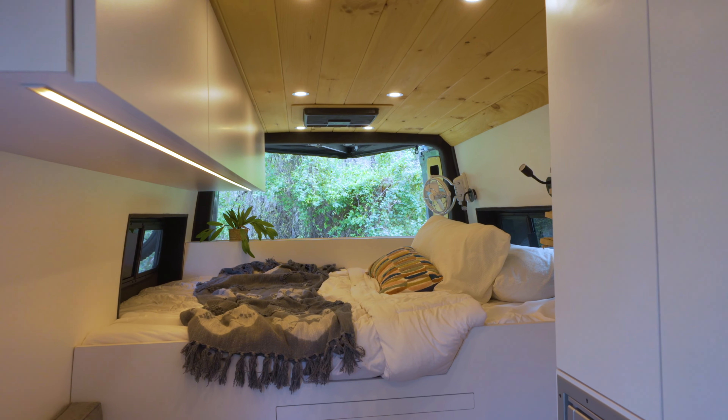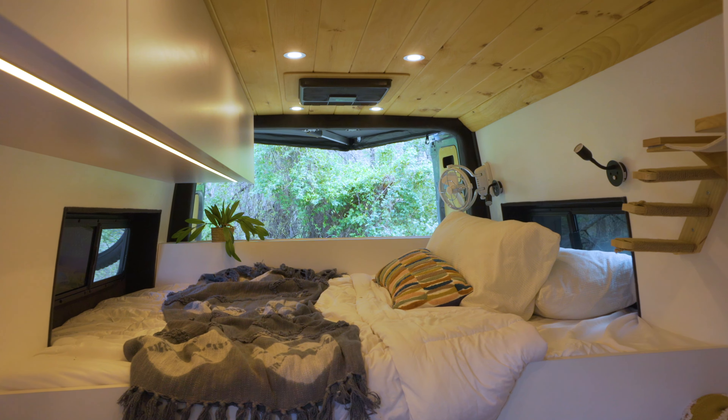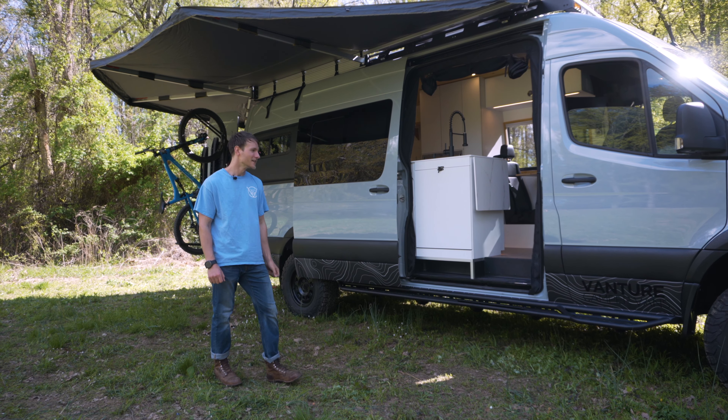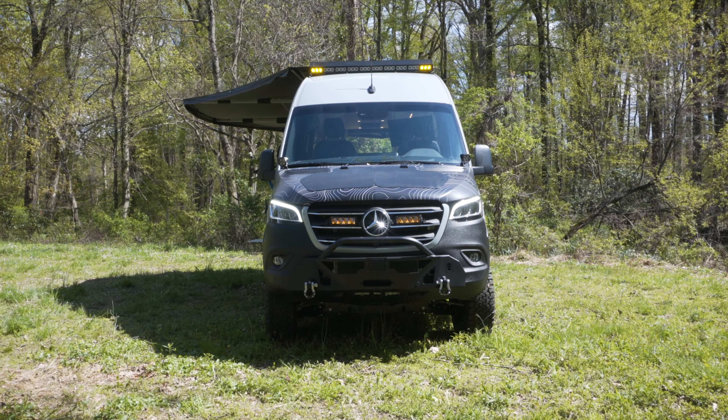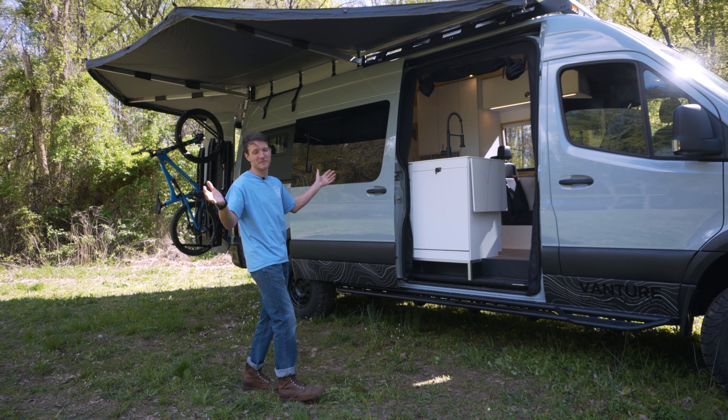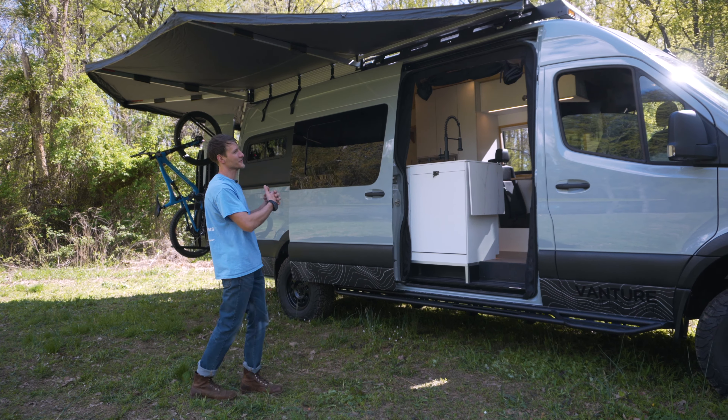It's a pretty sick van with an interior that can house a cat or two, a dog, and a couple humans — a few actually. Check it out. We'll start with the exterior of the van because look at it — it looks freaking awesome.